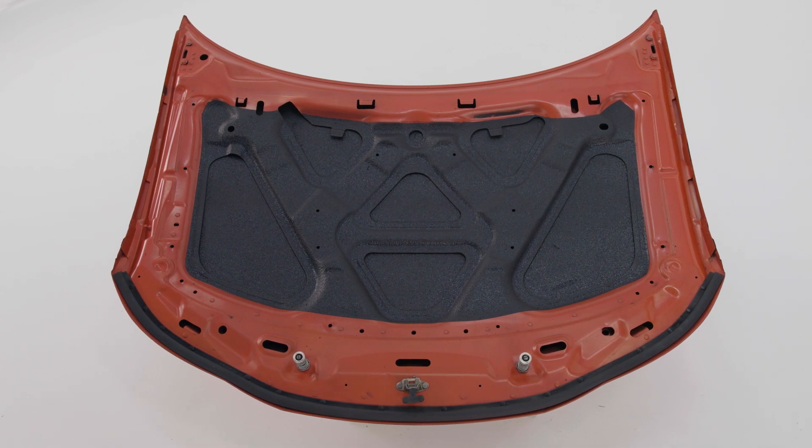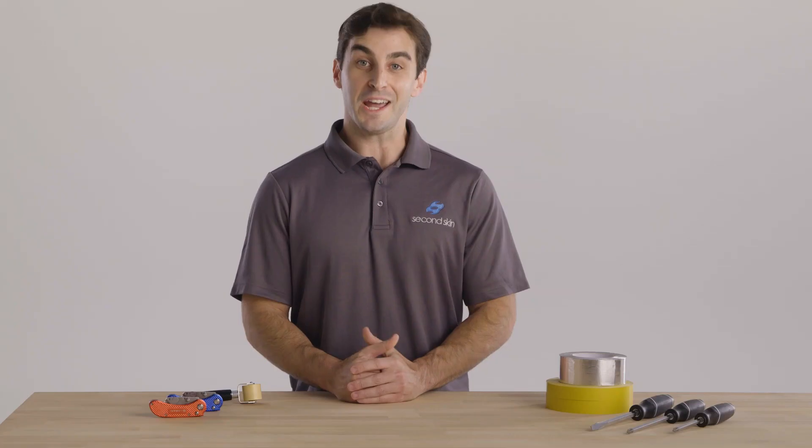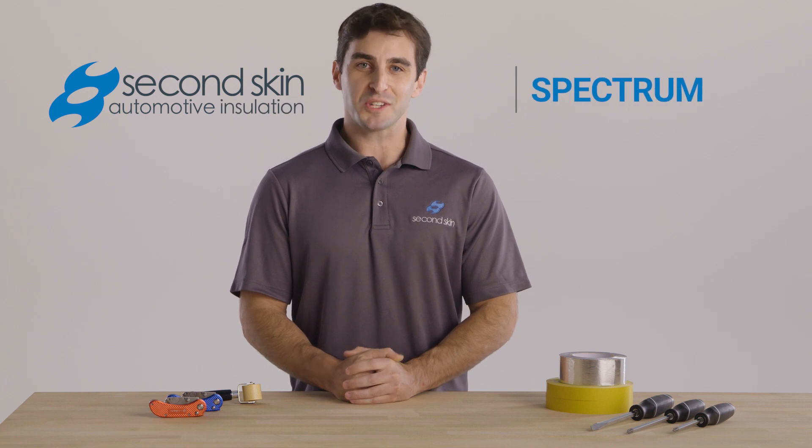Available in spray-on and sledge-on. To put it to the test we had Dave the drummer back to hit this gong without Spectrum — and with Spectrum. Namaste, Dave. Get Spectrum from the best in automotive insulation here at Second Skin Audio.